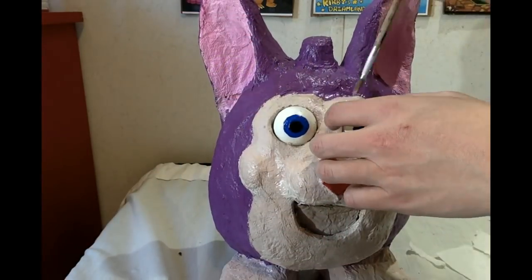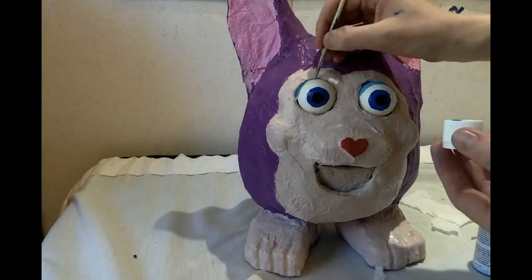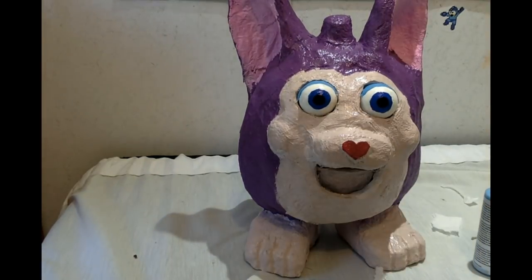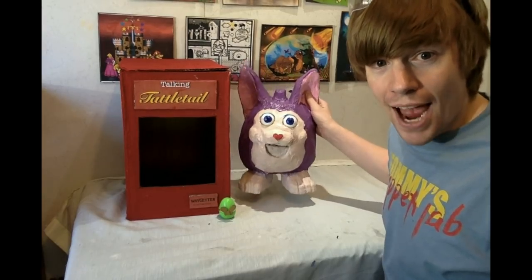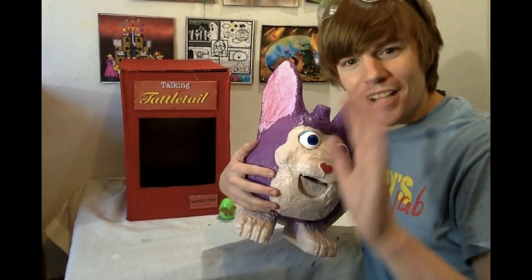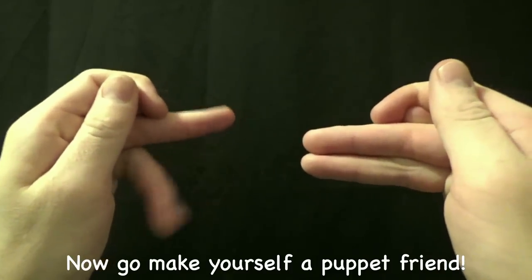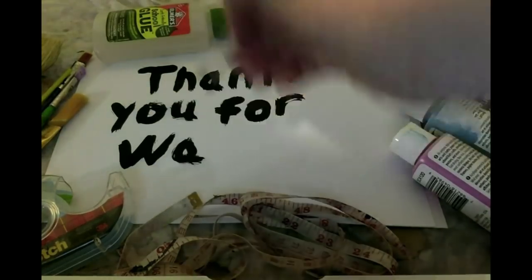Here's a little tip - you can actually make some eyelids for your Tattletail by gluing on toilet paper and painting it afterward, covering it just around the top of the eyeballs. Wow, I had so much fun making that - this turned out really great. I'm really happy with my Tattletail, and I hope you all find this tutorial very helpful. I will see you all next time. Thank you so much for watching - now go make yourself a puppet friend!